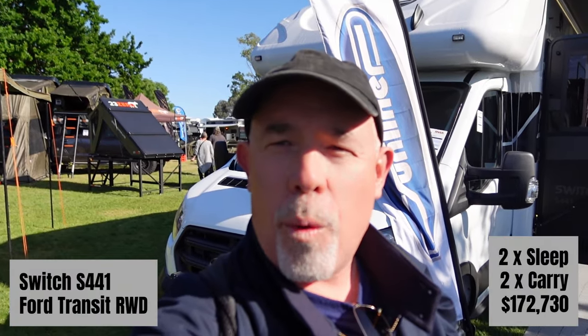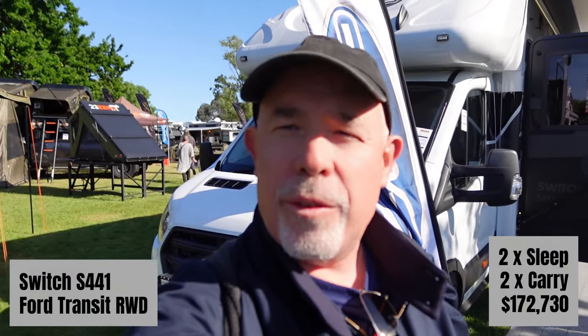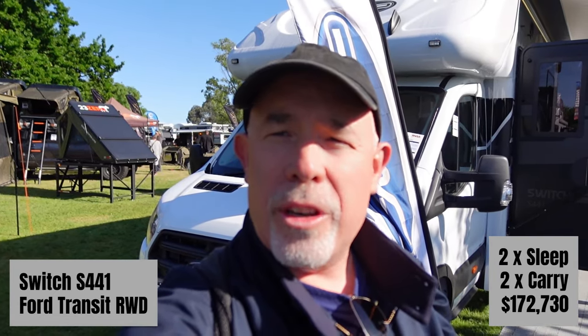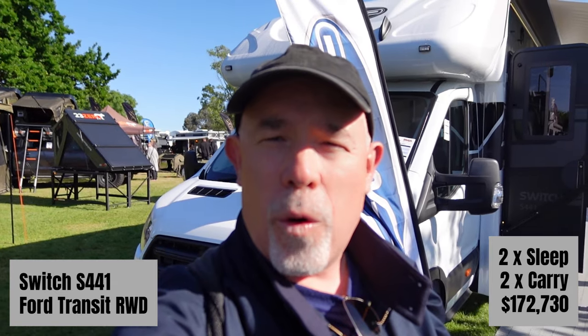So this is the Switch S441. It's a different layout from the S442 that we have on order, but it's actually one of the newer models built on the option of the Ford Transit chassis. Let's check it out.